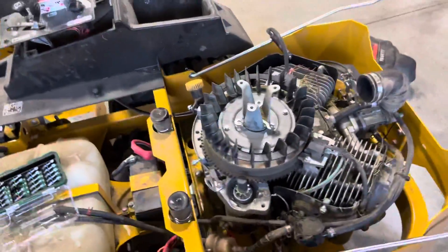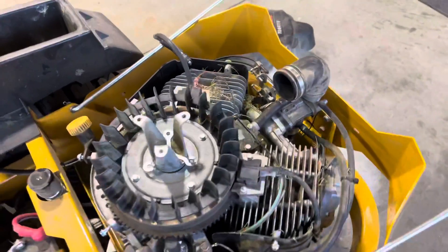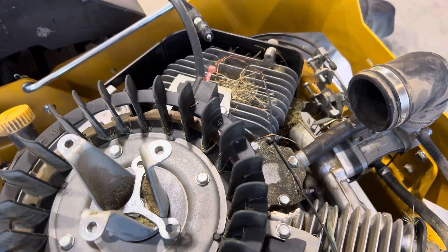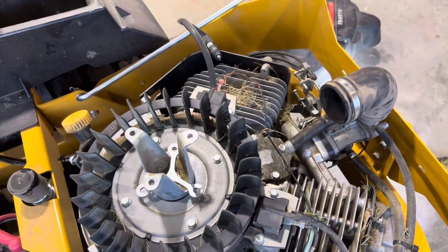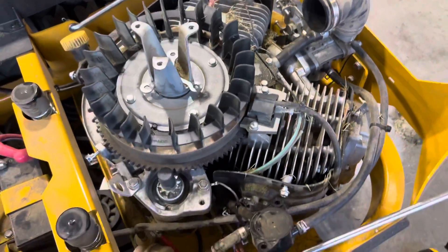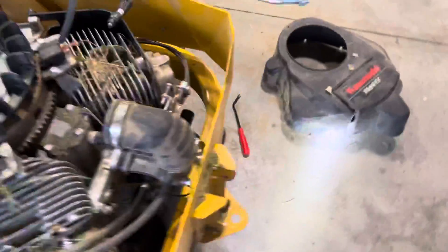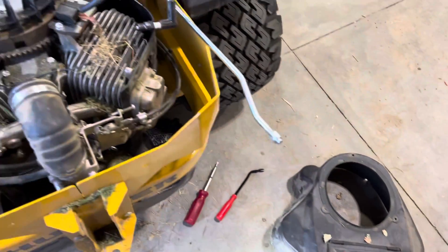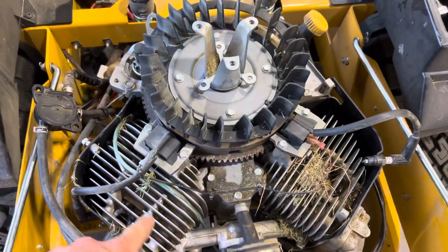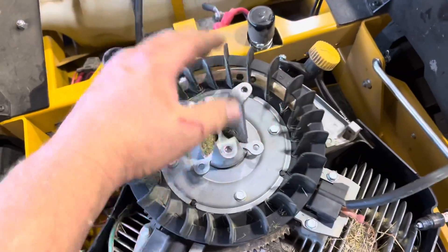I was gonna wait and take it in, but I'm glad I didn't now, because they would probably not warranty this at all - they're gonna deem it neglect, or say you didn't clean it out. So it's probably a good idea for anybody that's even got that kind of engine - I know they put them on a lot of different things - to take it apart and clean those out, blow them out.